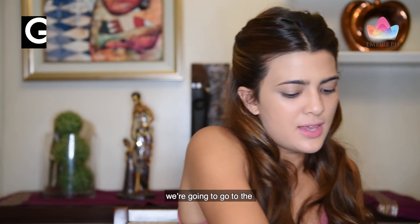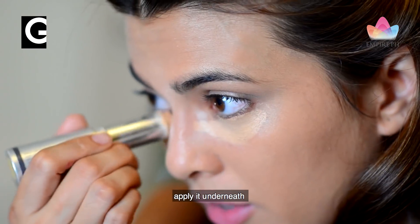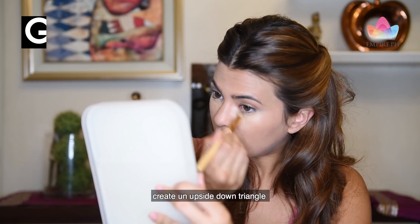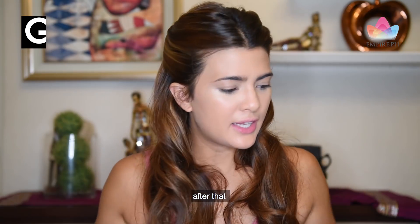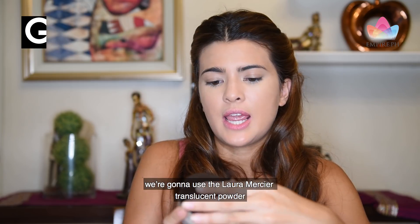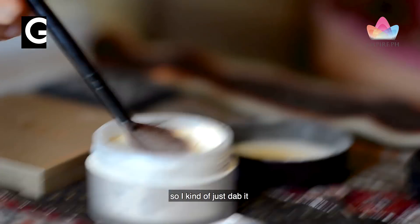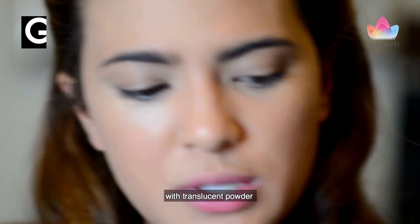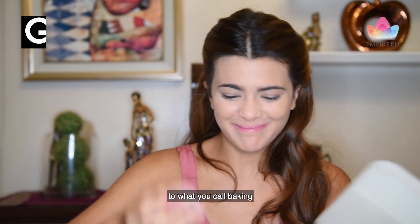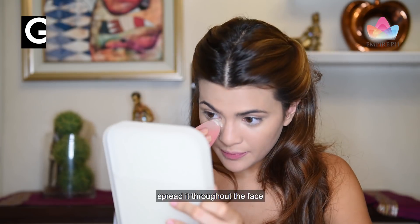We're going to go to the concealer underneath the eye and I kind of just apply it underneath to create an upside-down triangle. I'm spreading it on other areas of my face. After that, we're going to use the Laura Mercier translucent powder — just a bit of it. I dab it and then put the excess all over your face. After covering the whole face with the translucent powder, I'm going to use this to bake underneath the eye.